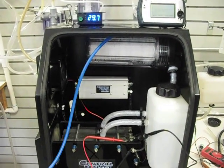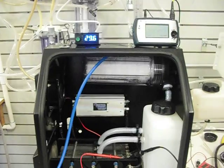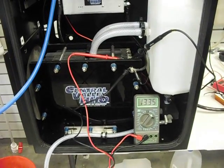Hi, this is the test unit here that we've got going on. We're doing 29.6 watts, 20.97 amps, 13.34 volts on the input.